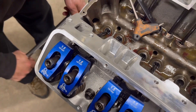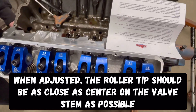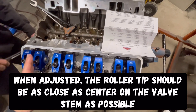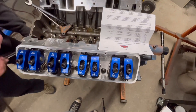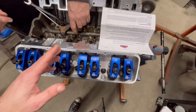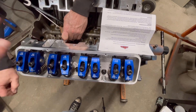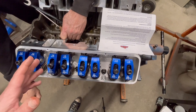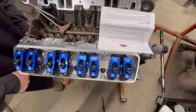You do that on every single one of these. Work your way from one cylinder down one bank and one cylinder down the other bank — it's very simple. Just make sure you do this when you have the cam on the base circle for every single one. If you think you don't have it right, go back through and check it again. With that I'm just going to time lapse the rest.